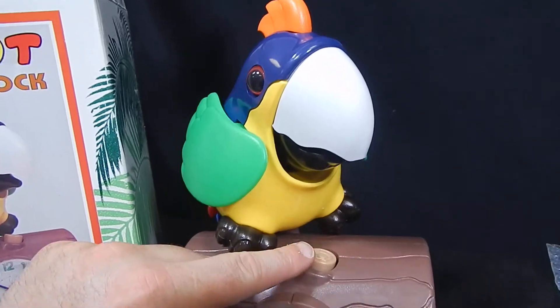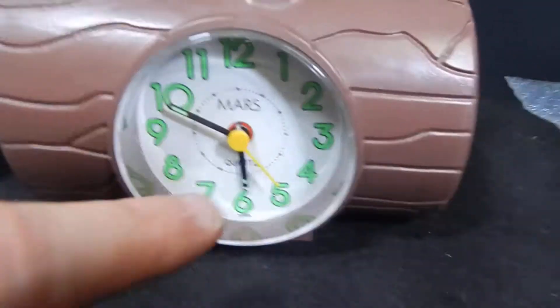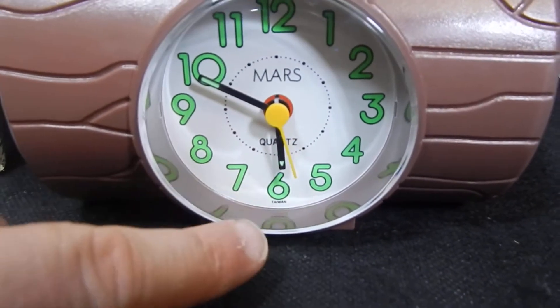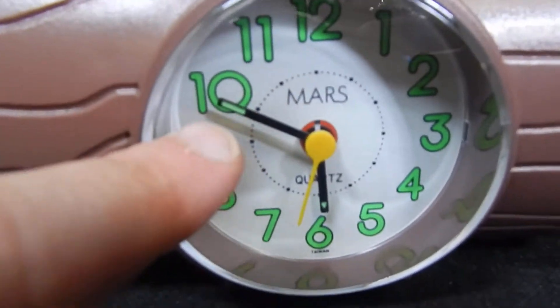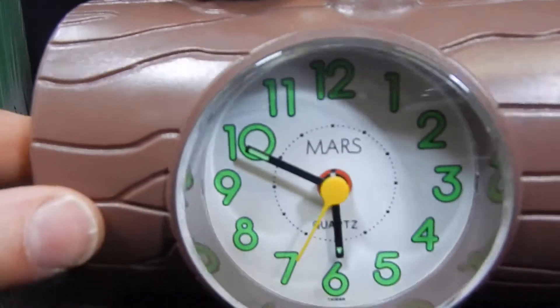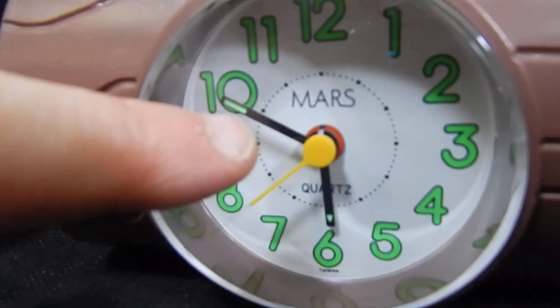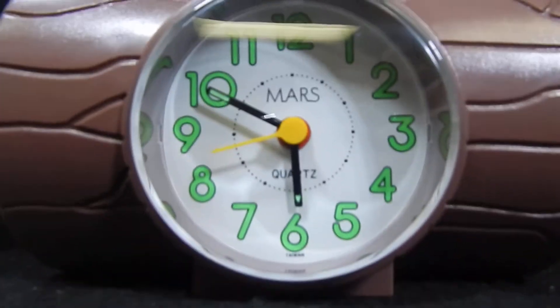Good morning. So both functions work. Now we're going to go back over here — the second hand is working. We know that the alarm is working. Now I want it to sit here so there's no questions later on that this clock works. I'm going to sit and wait for it to get to the big dot.